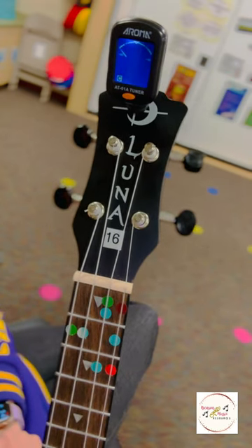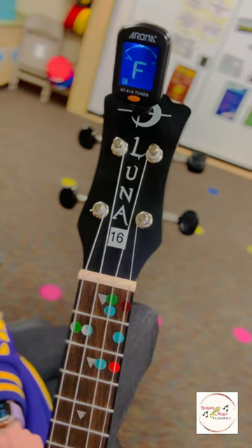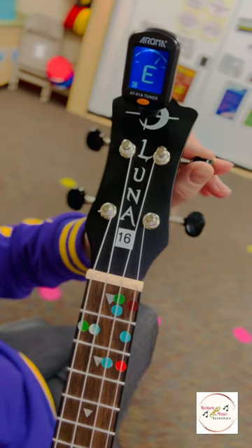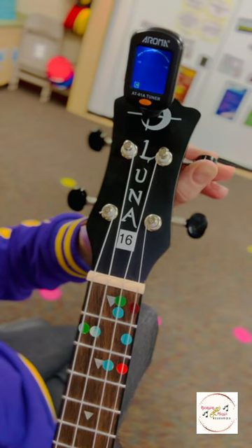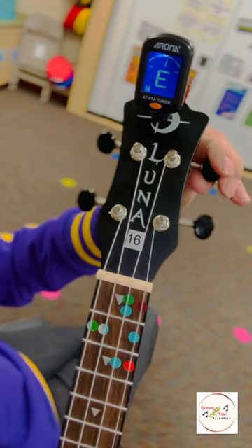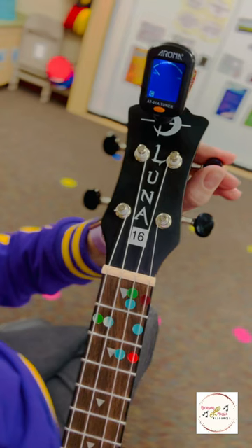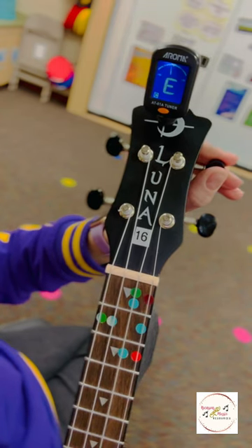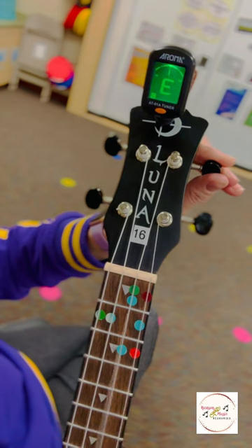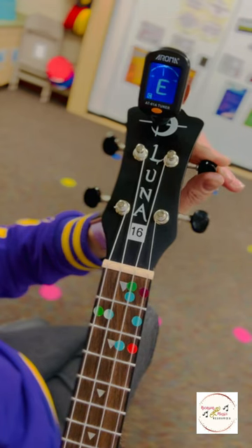Let's see where the E is right now. My E is very sharp, almost to the point that it's an F, which means that string is too tight. So I'm going to turn this away from me to loosen it — because on this side, away from you is looser, not tighter, like it is for G and C. I went slightly too far, so I'm going to turn it down a smidge to get it a little bit tighter. There we go — now our E is in the center and we're green.